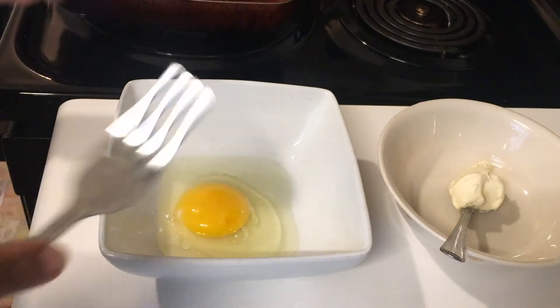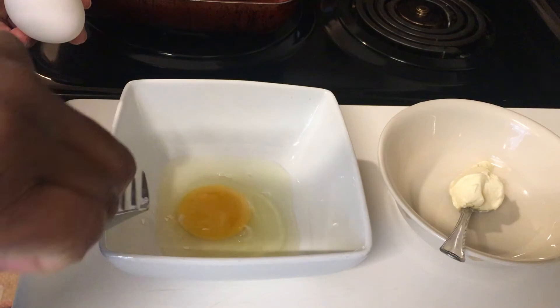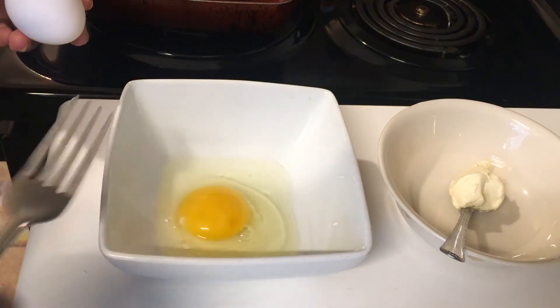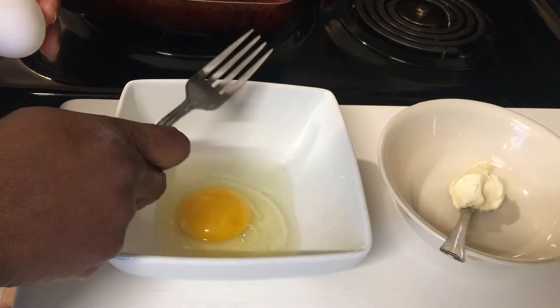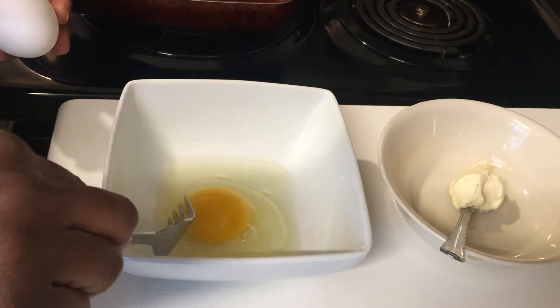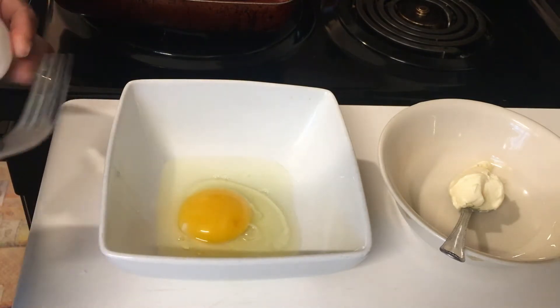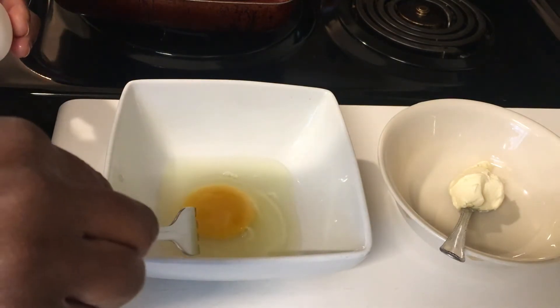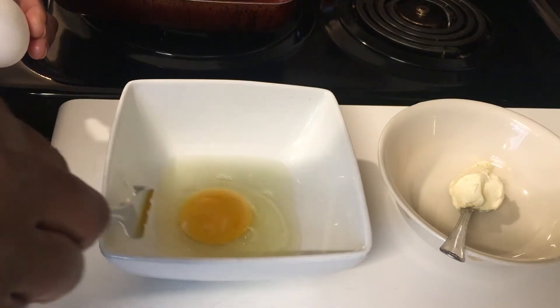The first thing to do is make sure you wash your eggs. Then crack the eggs into a container — make sure no eggshell gets in there, because we don't want any crunchiness when we're eating. If any eggshell falls in, take it out.